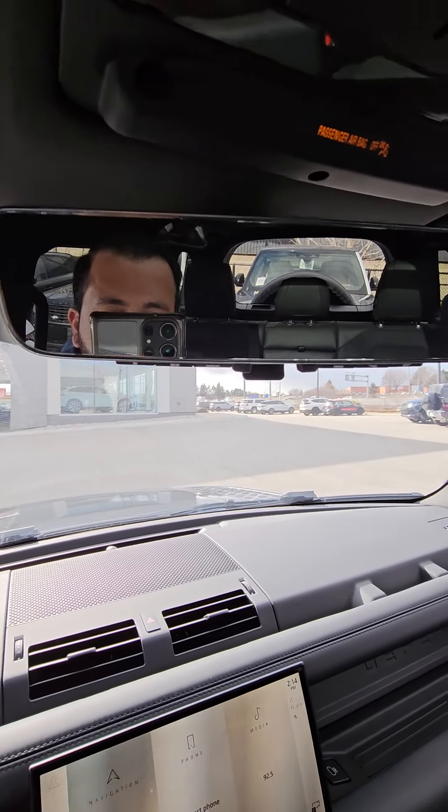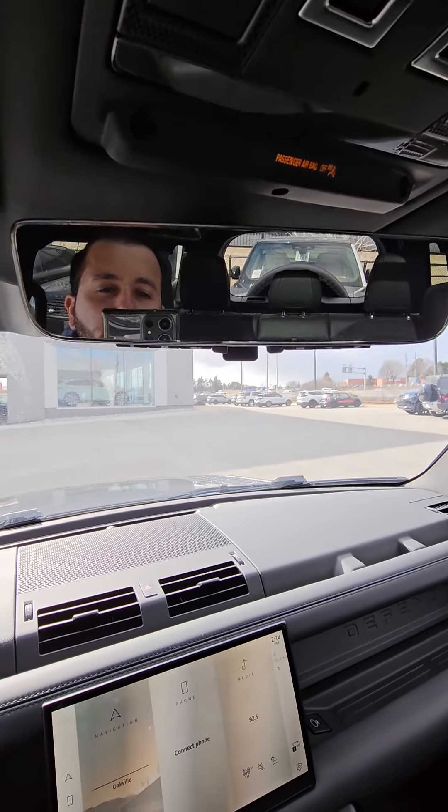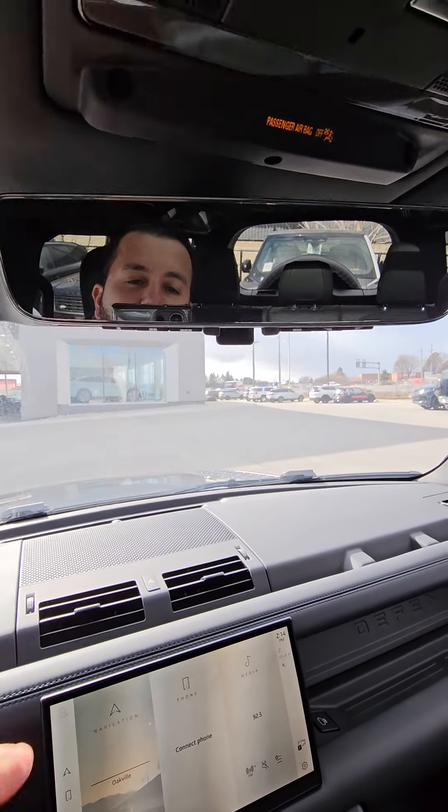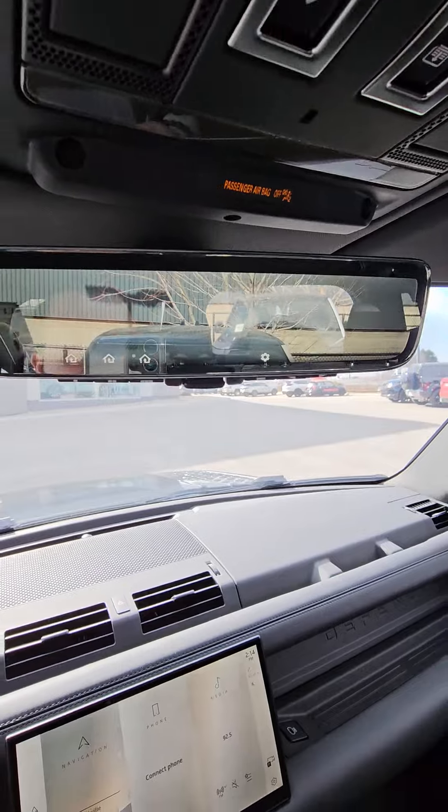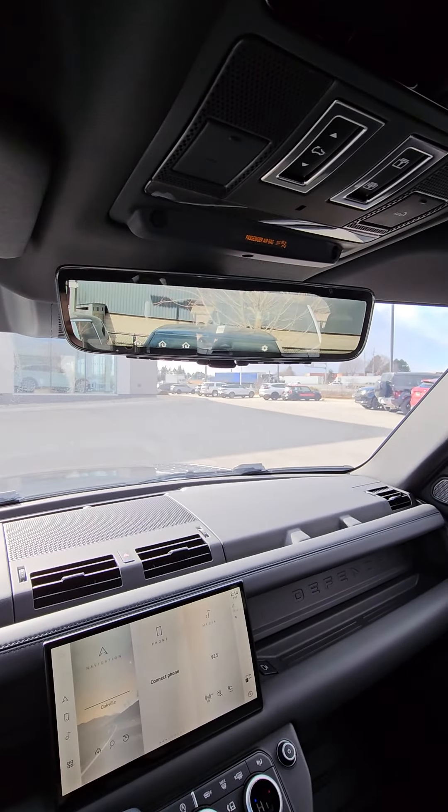And you can do a total of three. Now, for the ClearSight rear view monitor — really cool. If someone's sitting back there and their head's obstructing the view, what you do is you pull this flap forward, and you have a digital rear view monitor right there.